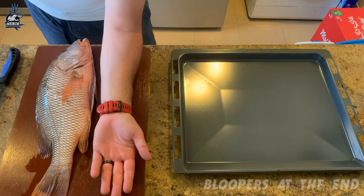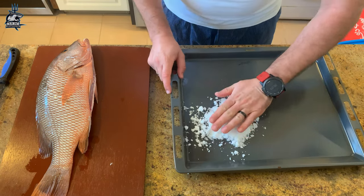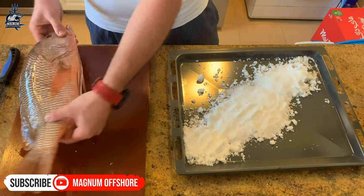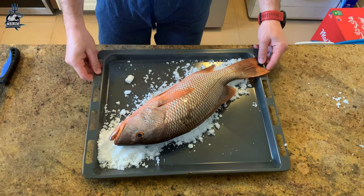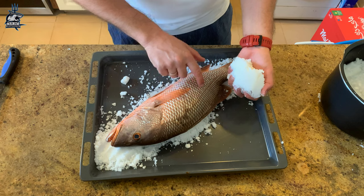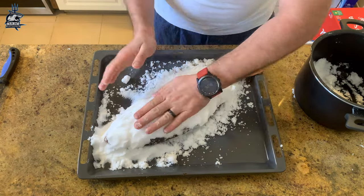Check the size of this fish guys — it's the size of my arm, it's my personal best! First we're gonna put a thin layer in here. Always remember, it's important to keep the scales, otherwise the fish won't taste as good as it should. The egg whites are the key to keeping the salt together.